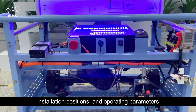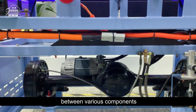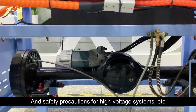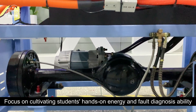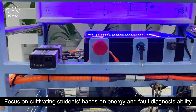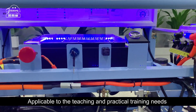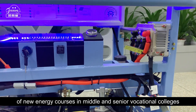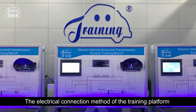During the practical operation process, students become familiar with the connection and control relationships, installation positions, operating parameters between various components, and safety precautions for high voltage systems. The training bench focuses on cultivating students' hands-on ability and fault diagnosis capability, applicable to the teaching and practical training needs of new energy courses in middle and senior vocational colleges.